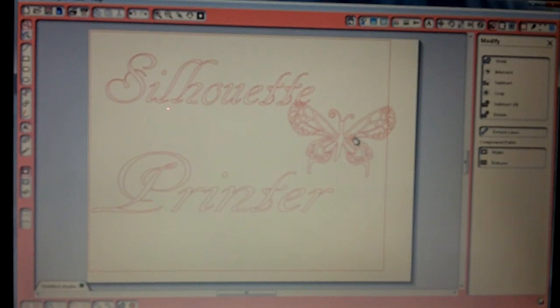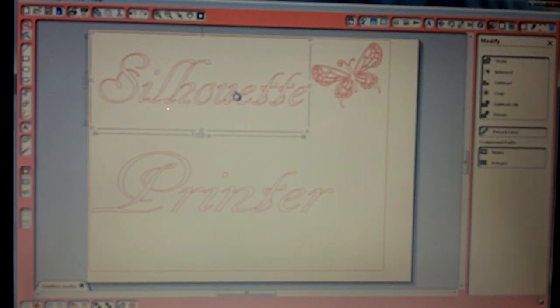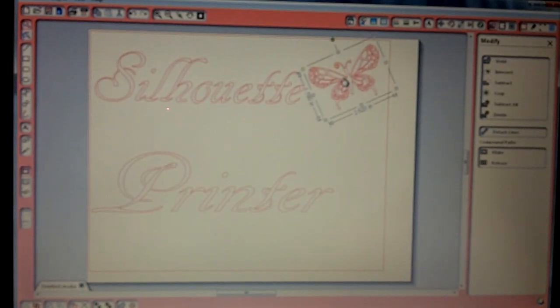I'm going to make this a little smaller, put that here, and rotate it a little bit. Slide this over some and then bring this over here.